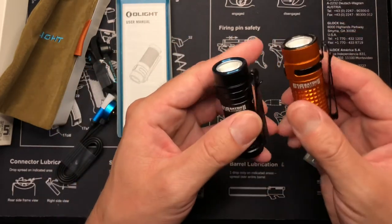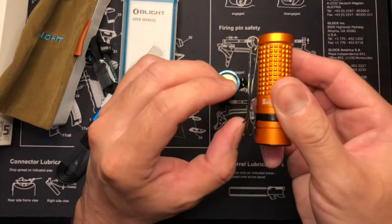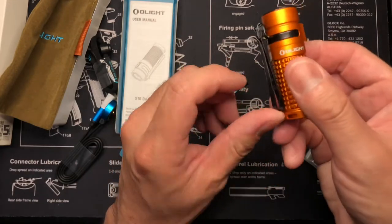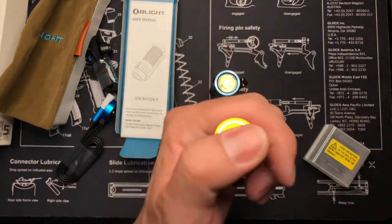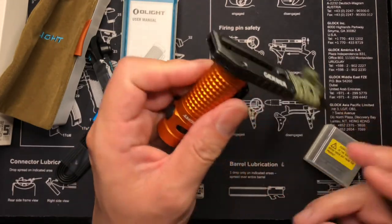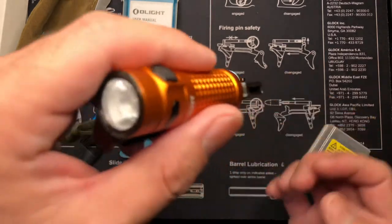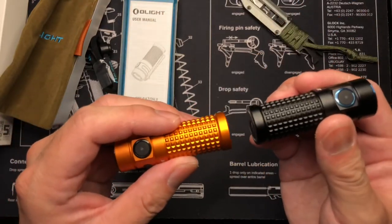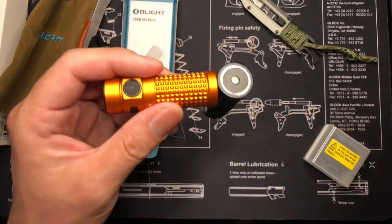I really dig the pocket clip, guys. It goes both ways — if you have pants, you can either slide it through here, or if you want it looking up, you can slide it through up too. It's pretty awesome because keys stick to this guy too. I don't have any handy right now, but whatever's magnetic will stick to it. It's a pretty strong magnet — strong enough to hold another flashlight to it.